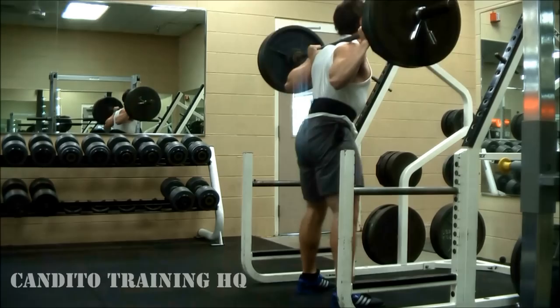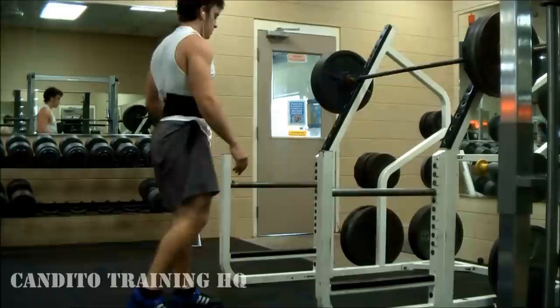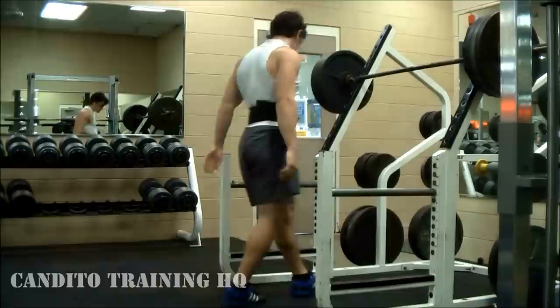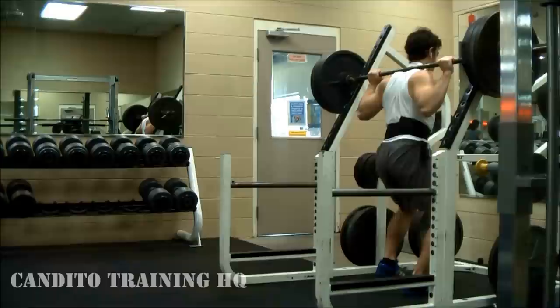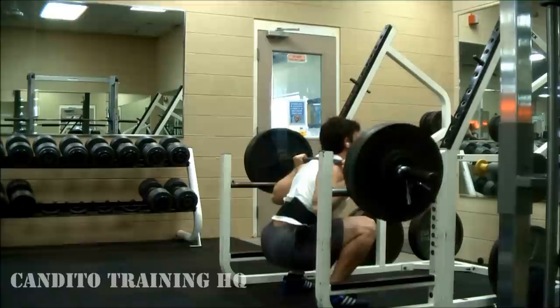Here's 405 for a paused squat rep. Now here's when things get more intense. After that paused rep I started getting in the zone — I left this in just to show how the mental focus really has to be there. You can't just go under the bar and do it casually. You have to be 100% focused and put all your energy into getting the weight up.